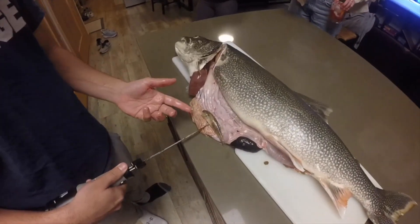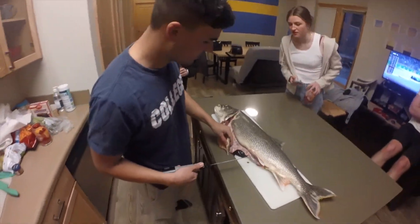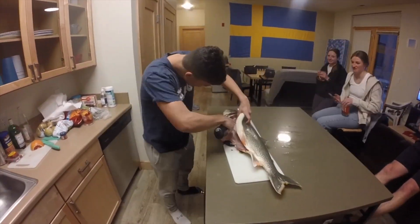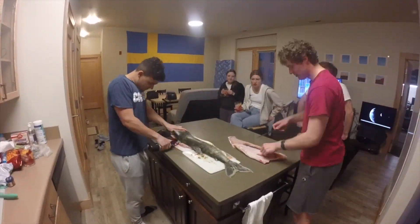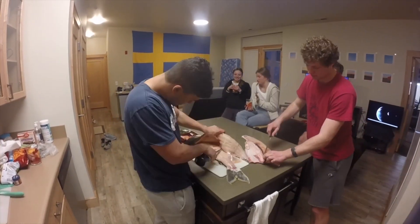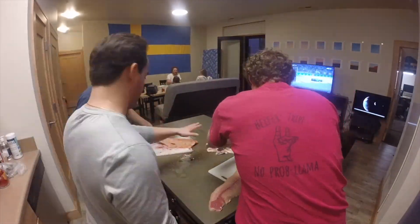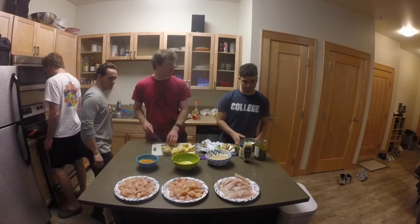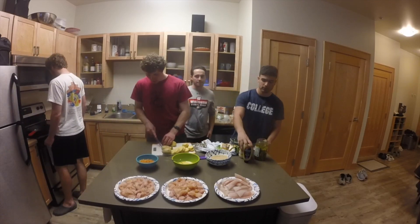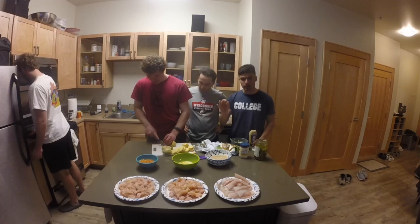Come check this out guys — that's a goby, look at that nice goby. That's what they eat, boys. Gobies. All right guys, we're gonna make some tartar sauce with the fish here. It's a pretty simple recipe. We take some mayonnaise, a touch of Dijon mustard, some super fine minced pickles, and just a little squeeze of lemon juice. It's gonna be awesome with this fried fish.